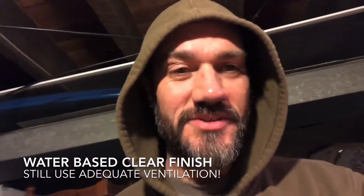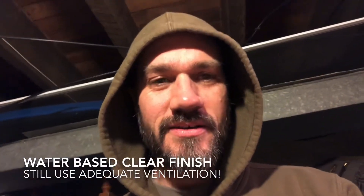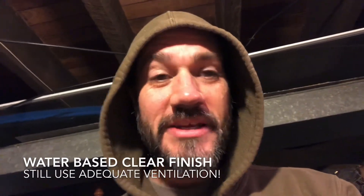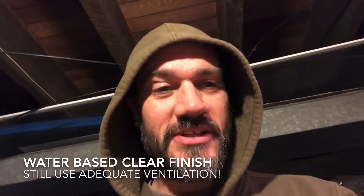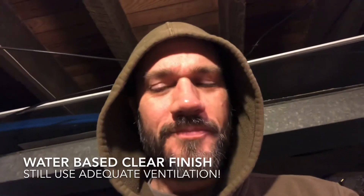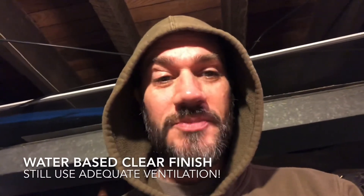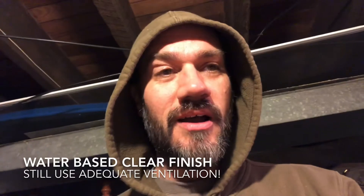Hi everybody, how you doing? It is Wednesday March 18th, Sean here, taking a little video in my basement where I'm finishing up a project that I started in the shop about a week ago. I thought I would show you all that it is possible to get things done at home and finish projects at home.